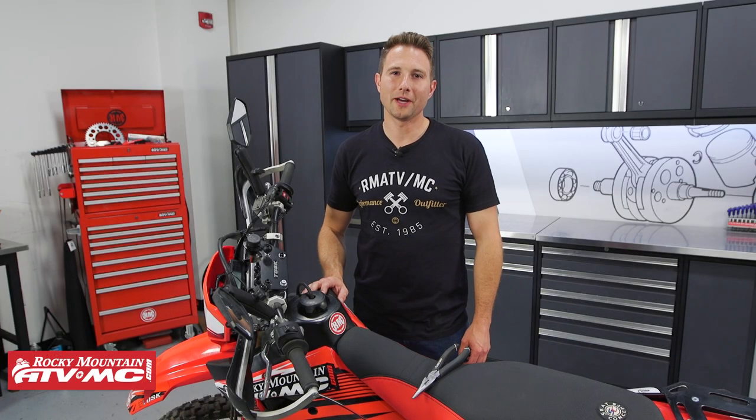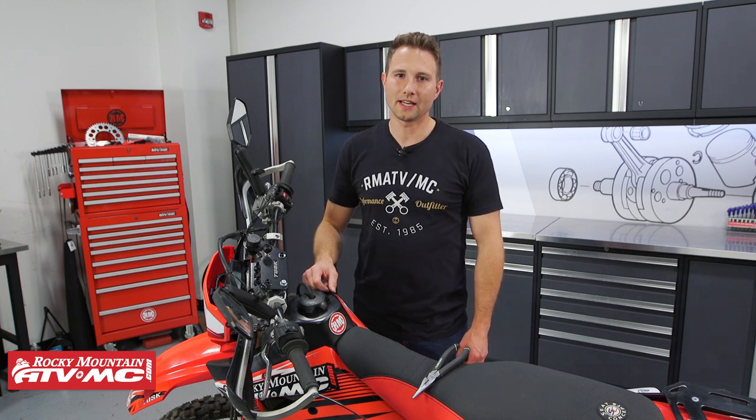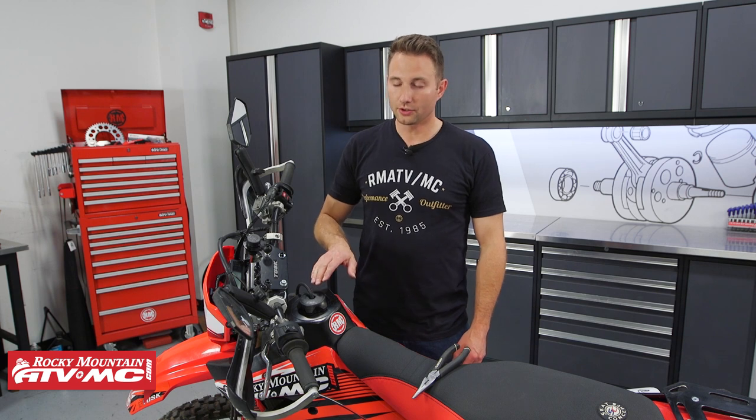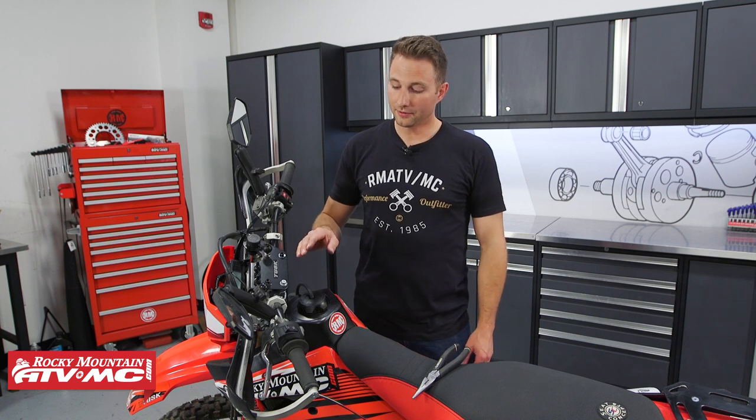What's up guys, this is Charles with Rocky Mountain. Today I'm gonna show you a quick tip you need to know to keep your vent tube on your gas cap. This vent tube plays an important role in letting fresh air into your gas tank as your fuel level drops, and these things are notorious for popping off.